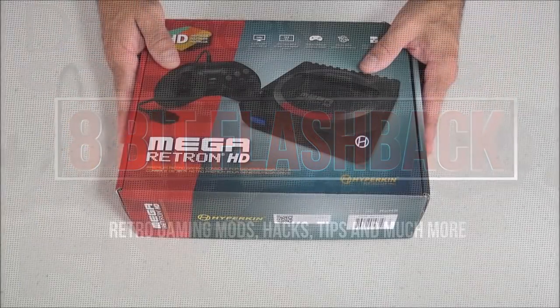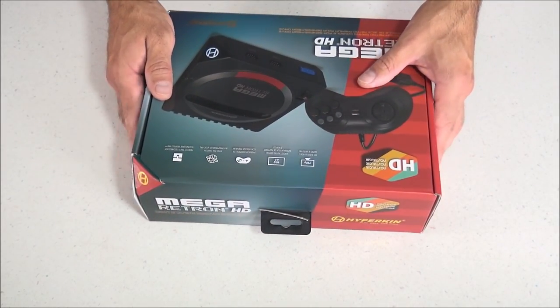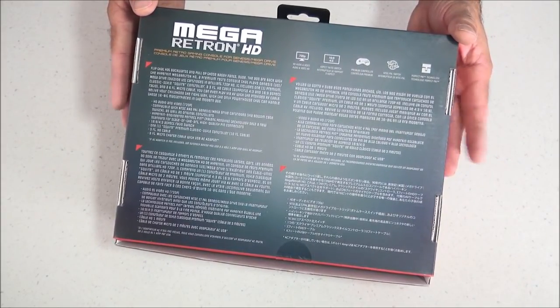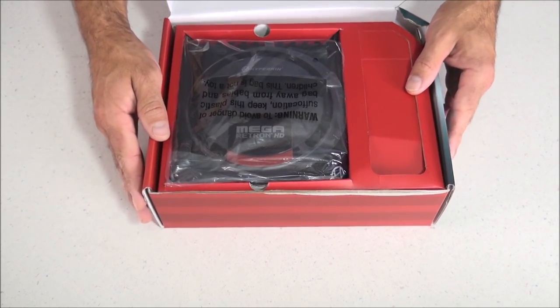This is a Sega Mega Drive — also known as Genesis — clone console that uses hardware emulation. It features an HD output of 720p with aspect ratios that can display in 16:9 or 4:3. It also features a multi-region switch for Japan, US, or PAL, and it has Perfect Pin technology that provides an awesome connection for your game cartridges.